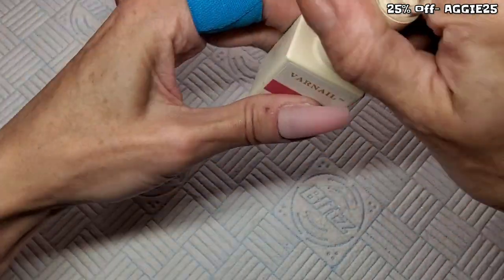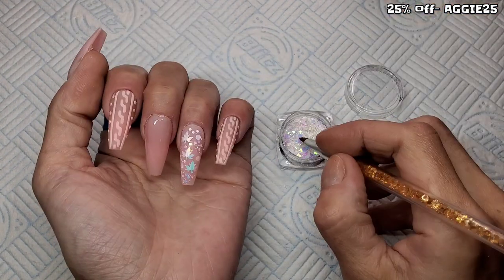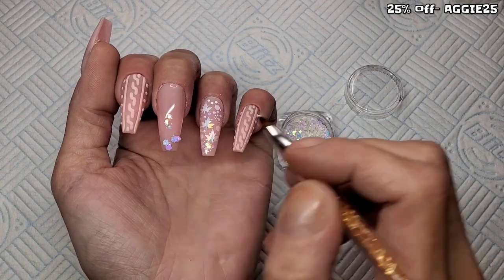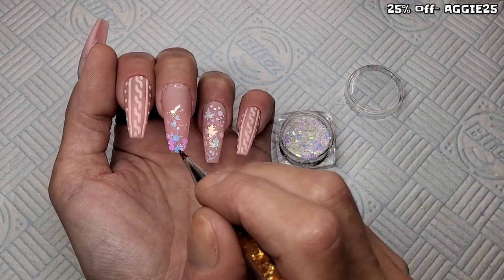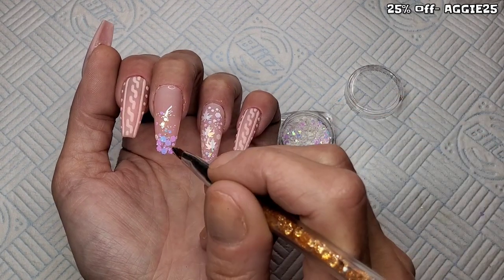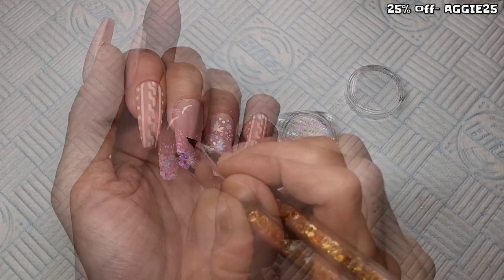I decided to put some glitter on the middle nail and the thumb. I'm going in with a base coat — I should have done this in the dual form but I wasn't sure what I was doing; I made this set up as I went along. I could have done it just like with the maple leaves, but it's fine to do it on top. I'm putting all that glitter into the wet base coat, doing a bit of a glitter fade coming up from the tip, and curing that in the lamp for 30 seconds.